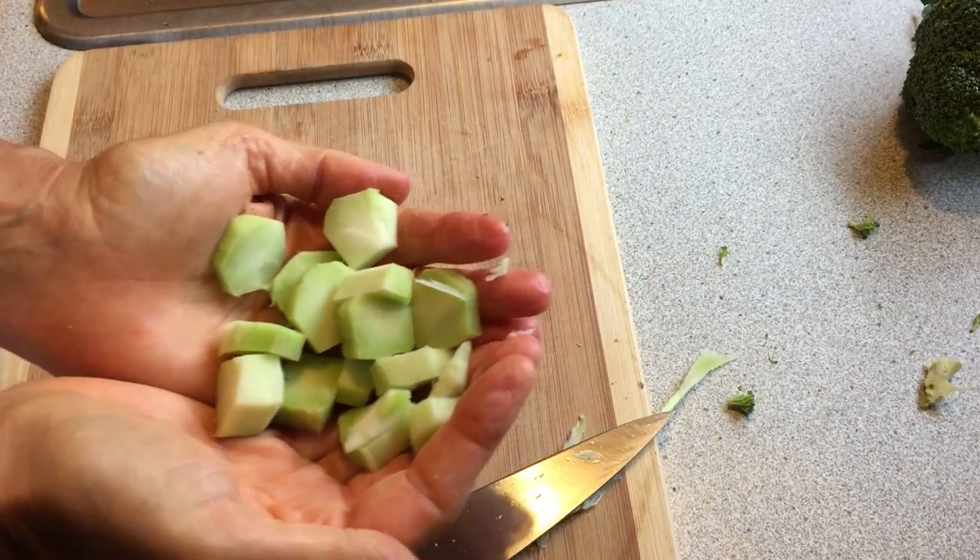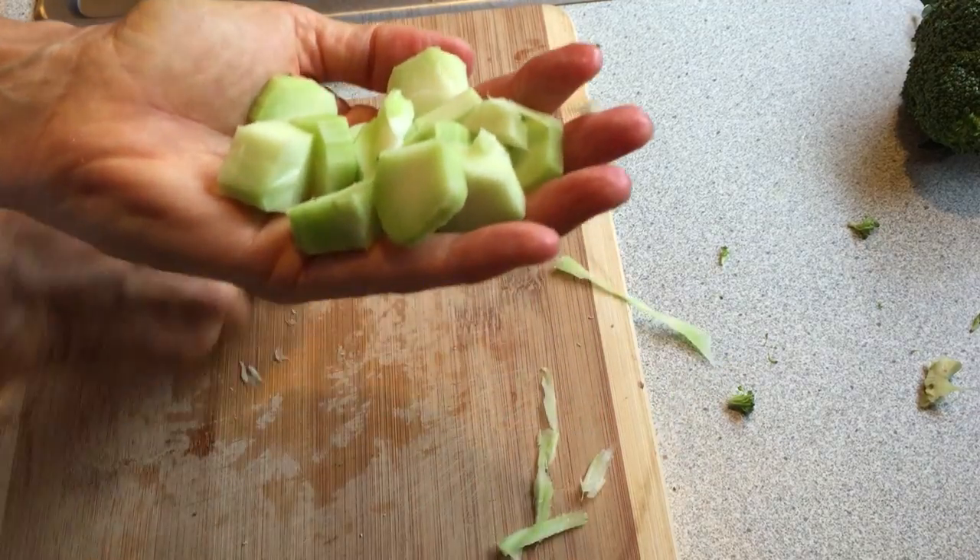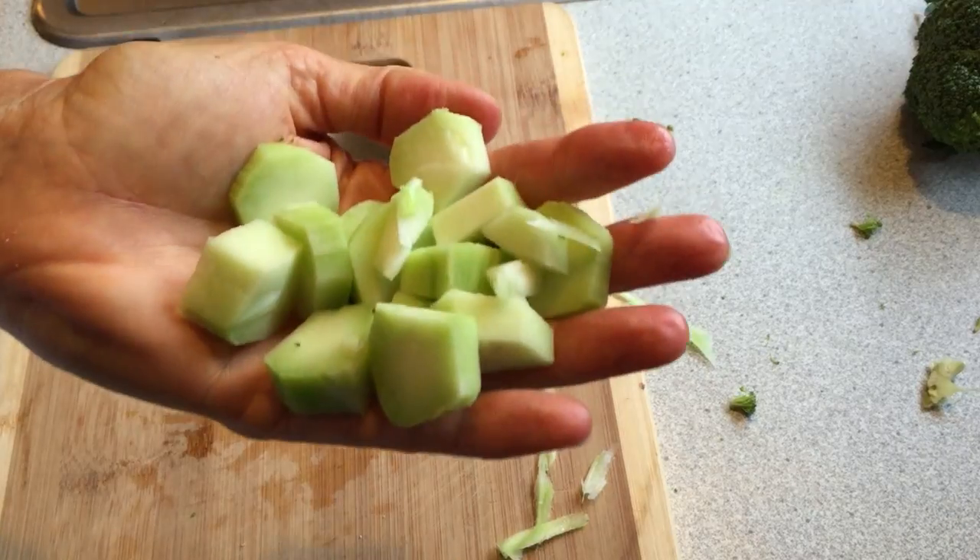You can stir fry them, you can blanch them and throw them in your salad — they taste just like broccoli. A great way to save money while you're trying to capitalize on all your organic expenditures.